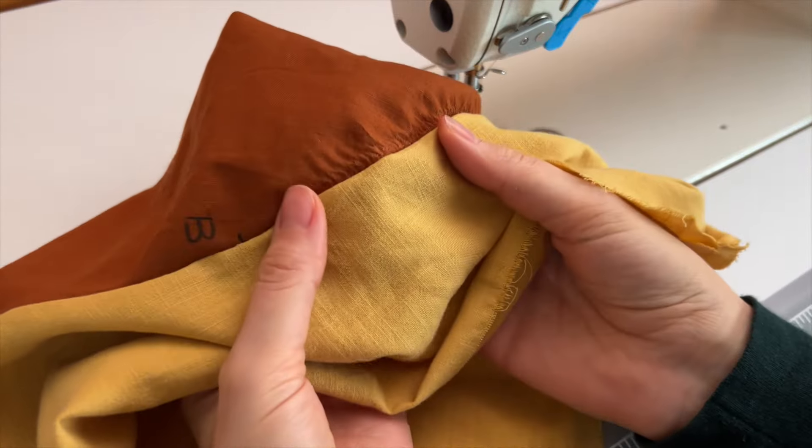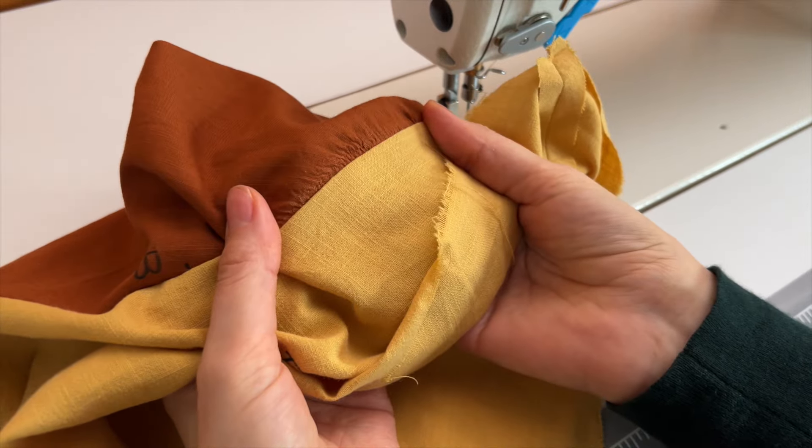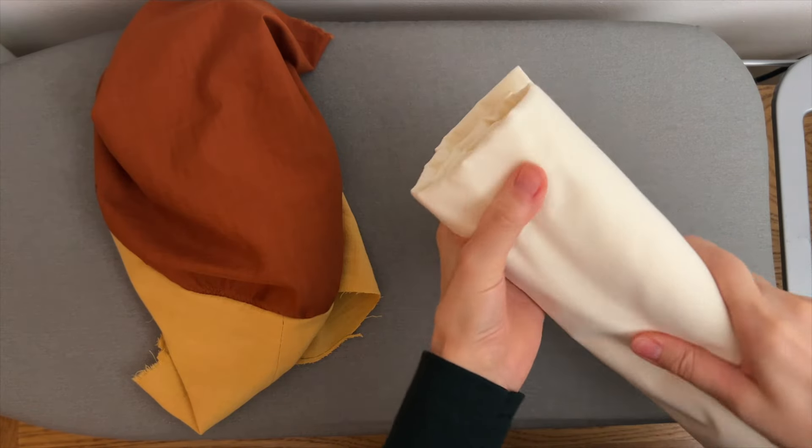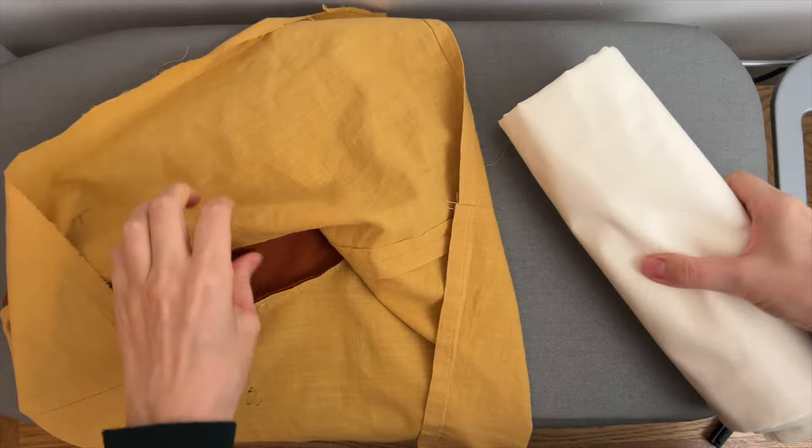Now I can go to the machine and continue my original stitch. That's what I've got — it looks a little bit gathered now, but that's totally normal. I'll go to the iron and it will be invisible. You can just grab a piece of fabric or a towel rolled like this to help you iron the sleeve.